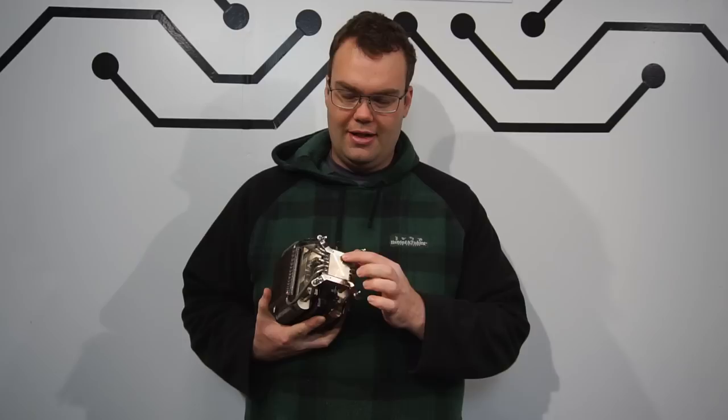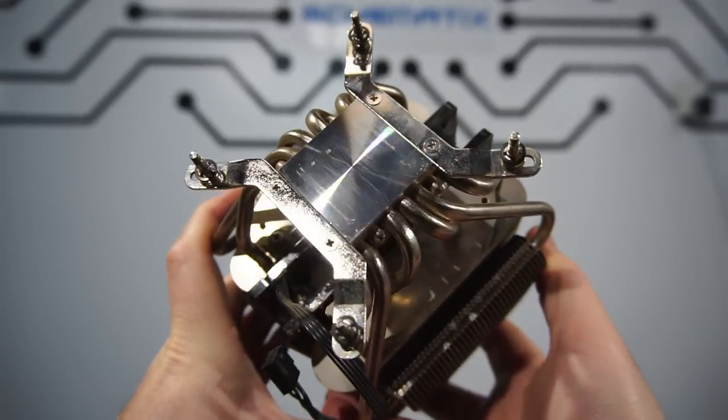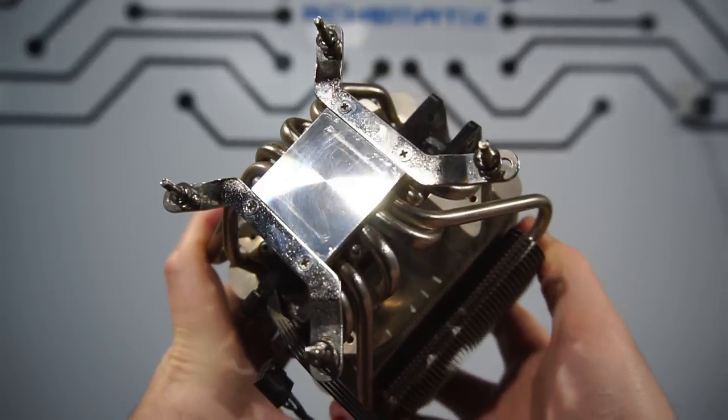So if you're planning to use liquid metal on a heat sink, you must make sure that the heat sink is nickel plated wherever it makes contact with the liquid metal, to avoid the liquid metal completely destroying your CPU cooler overnight. Now let's figure out if it's worth the cost and hassle.